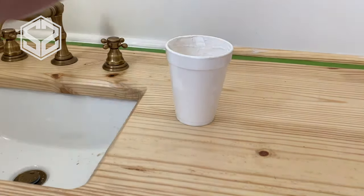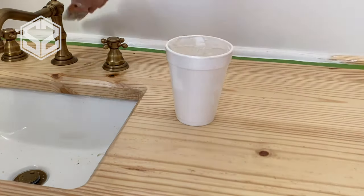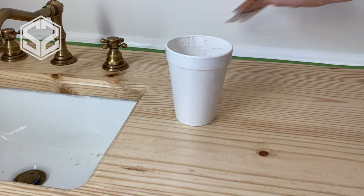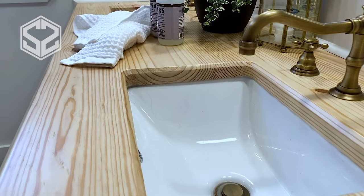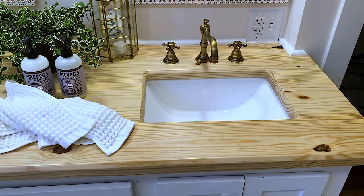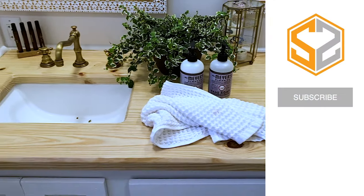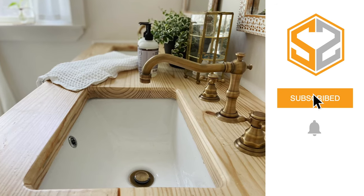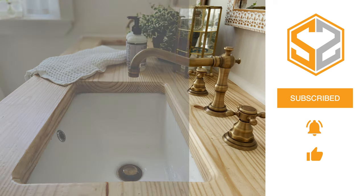Here's the finished countertop — it looks beautiful and only cost about $20. So if you're looking to save some money and make a beautiful countertop, this is a great way to do it. I hope you guys enjoy this video. My next video will be on installing the fixtures and the sinks, so stay tuned for that. Don't forget to hit that like button, comment, and subscribe — thanks guys, I'll see you in the next one.